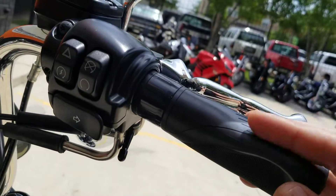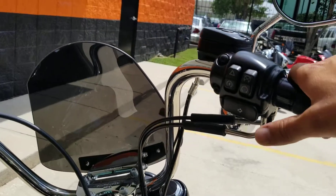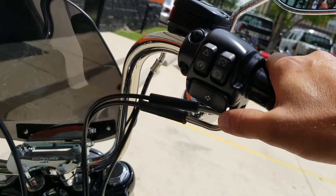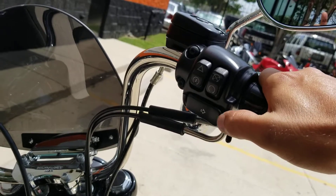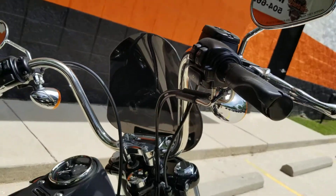You do have a couple of extras right here for your grip — they did change these out, which is kind of nice. Turn signals they swapped out to give you this little extra flap over here on the end. They also changed out your windshield — kind of a sporty looking style, which is nice.